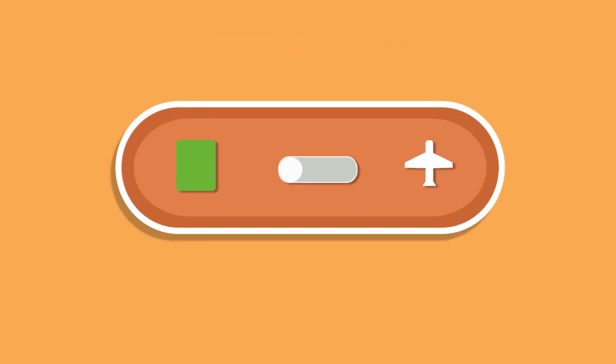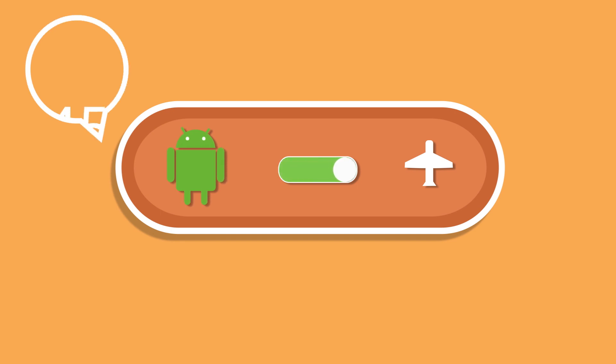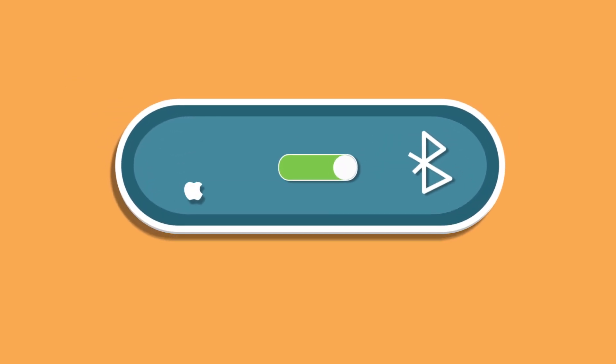For Android phones, turn on airplane mode on your phone, wait 45 seconds, and then turn it off. For iOS phones, turn off Bluetooth on your phone, and then turn it on.